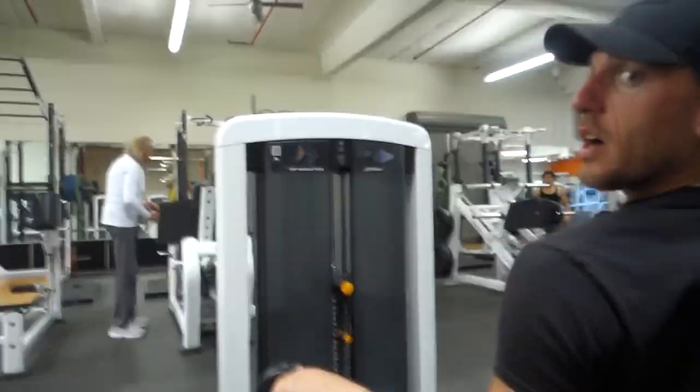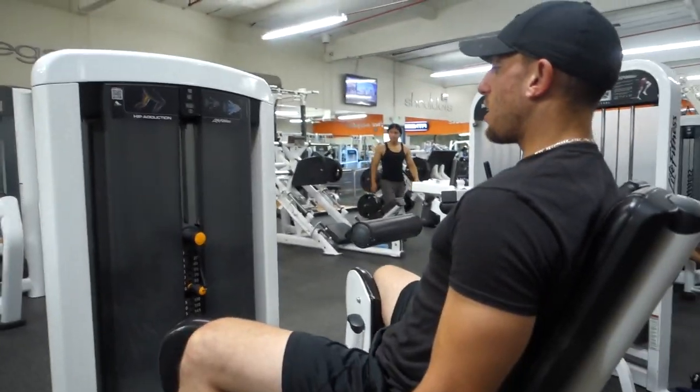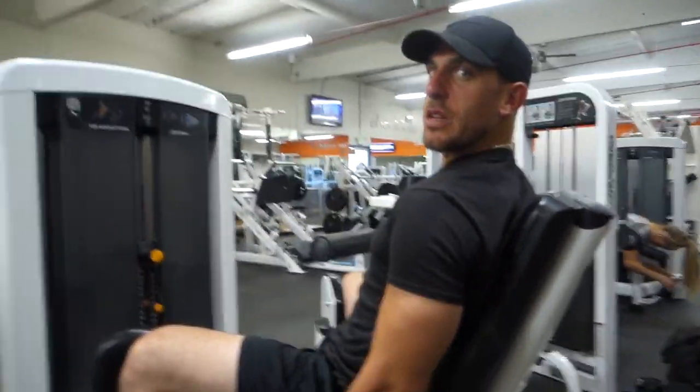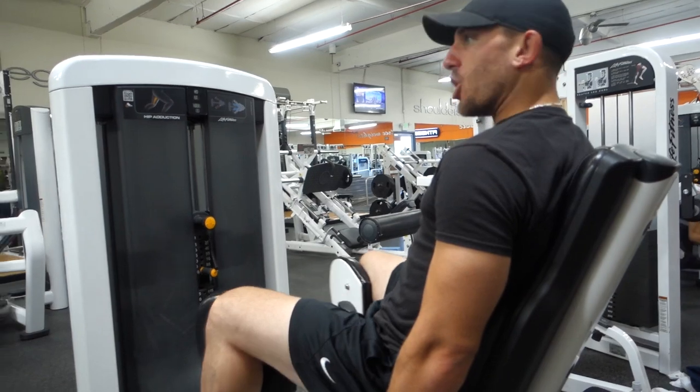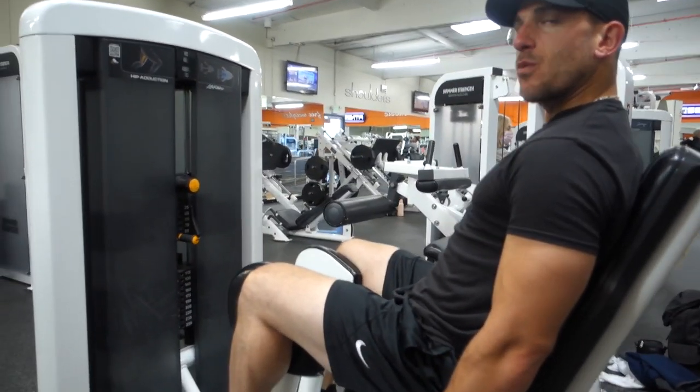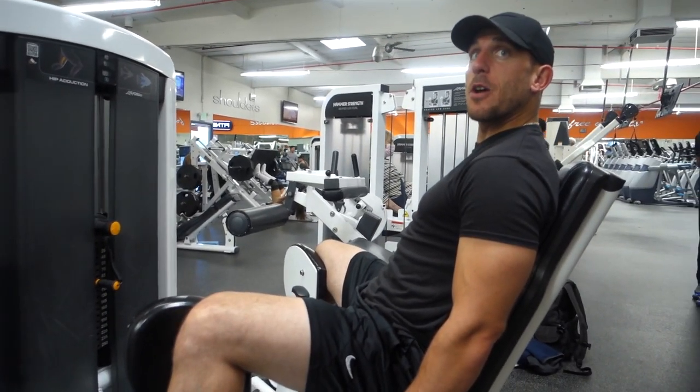Now if you haven't done these in a while, you're probably gonna feel a little weak at them, which is fine — aka me. But if someone's been trying to practice with big lifts, you gotta do these accessories three times a week, around 15 reps.